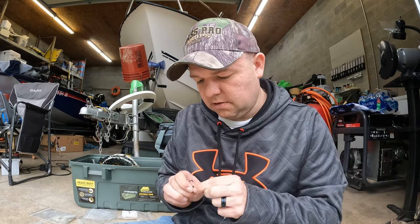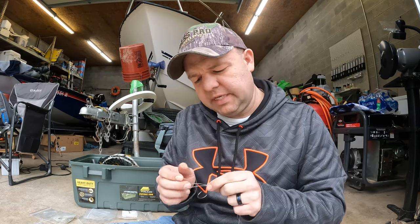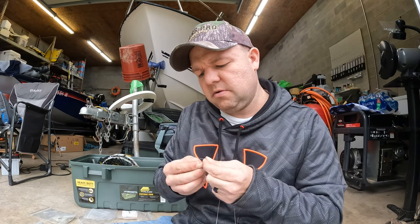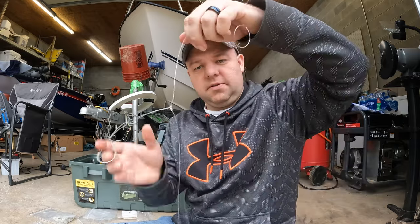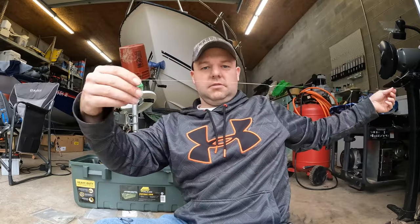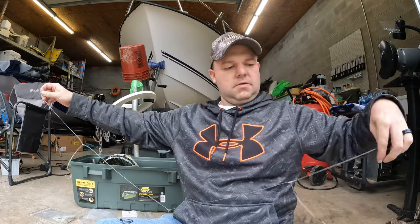By having these three hooks on one rig, you can change your baits up too — you can use different baits at the same time to see what they're hitting on. Put squid on one, cut bait on another. That's what it looks like: swivel, three hooks, and then your weight. That's the three-hook dropper rig.